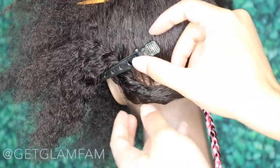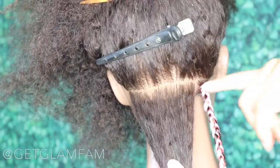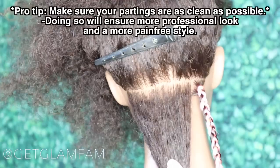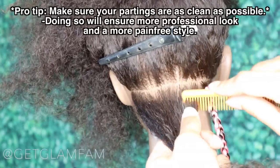I have the pre-stretched hair here because it's best for beginners — that way you're not going through stretching. But if you need to know how to do that, I've got tutorials that include that as well. We're going to begin on this bottom section of hair, and you can see I already have a clear line parted out with my rat tail comb. I'm just going to go ahead and take another small section like this.